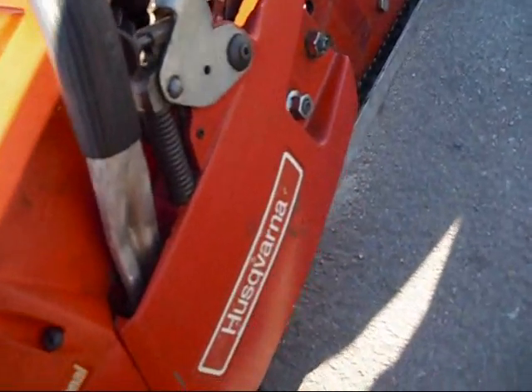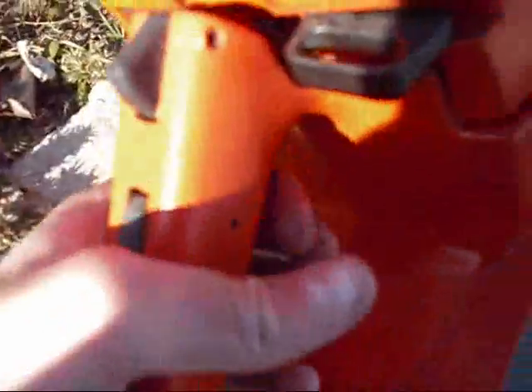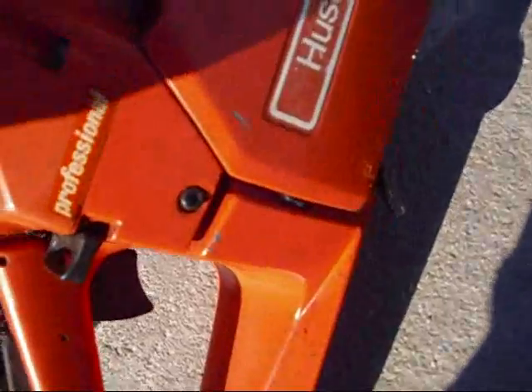I can't even pull this thing. That's your chain guard there — that's actually removable. Got your key lock here, got your on/off switch here, got your safety doohickey here, and you've got your chain brake here. I'm not sure which way it's on.